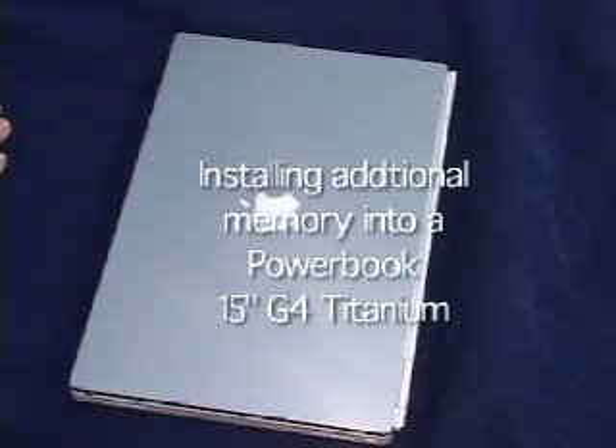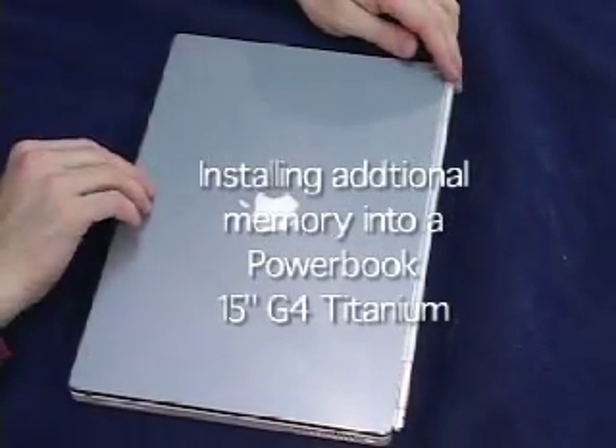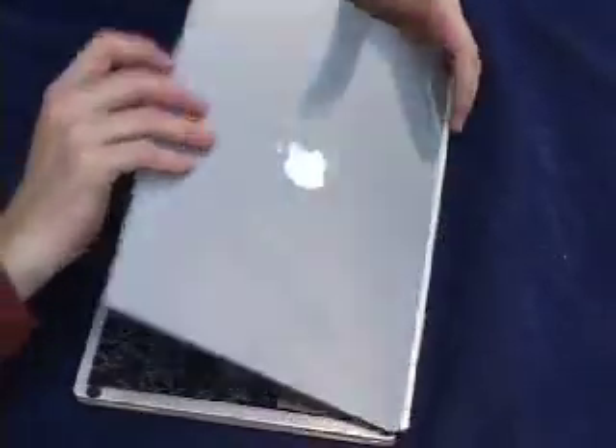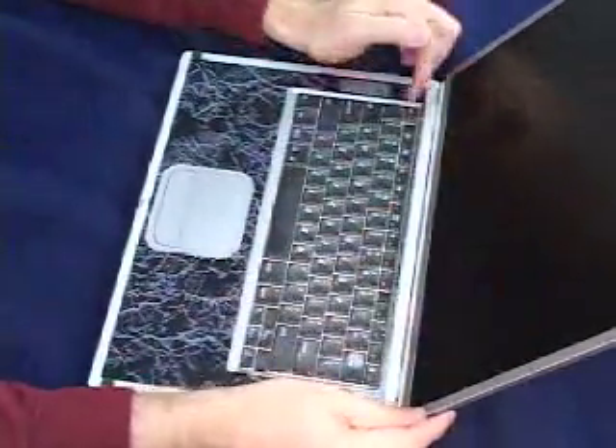I'm going to show you how to install memory into a PowerBook G4 15-inch titanium system. Start by making sure the machine is completely shut down, then open it up.